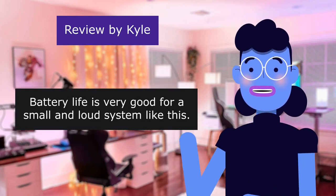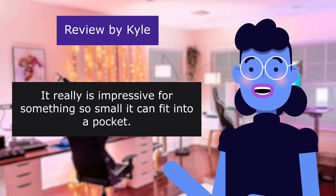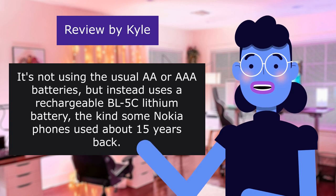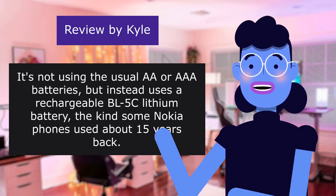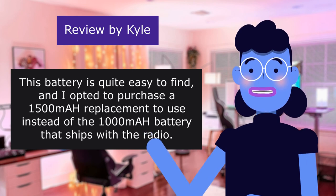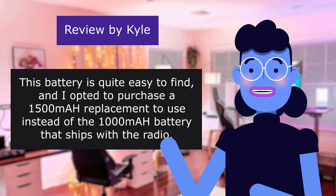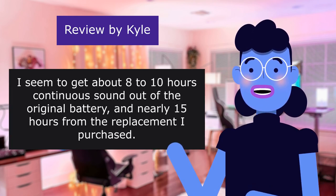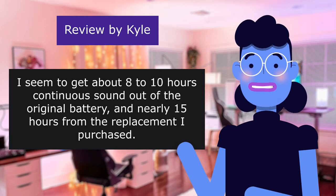Battery life is very good for a small and loud system like this. It's really impressive for something so small that it can fit in a pocket. It doesn't use the usual AA or AAA batteries, but instead uses a rechargeable PVIC lithium battery — the kind some Nokia phones used about 15 years back. This battery is quite easy to find, and I opted to purchase a 1500mAh replacement instead of the 1000mAh battery that ships with the radio. I get about 8 to 10 hours continuous from the original battery and nearly 15 hours from the replacement.